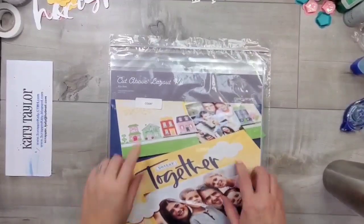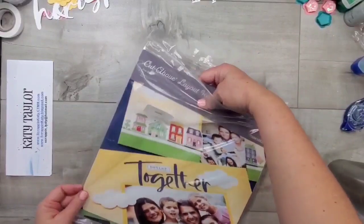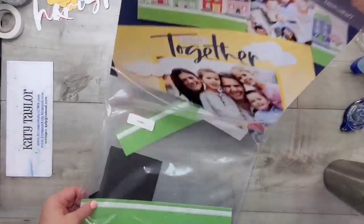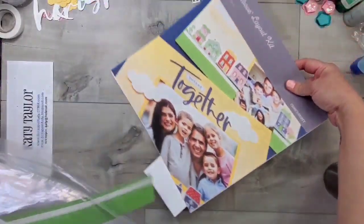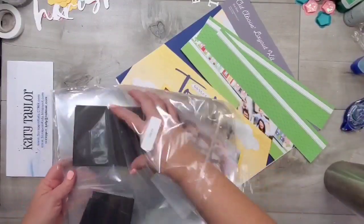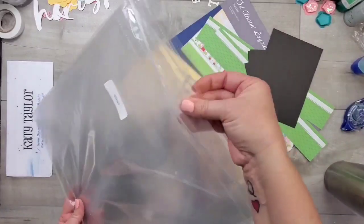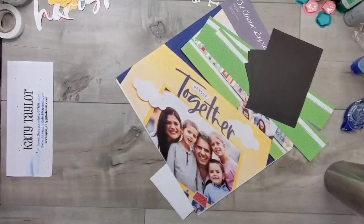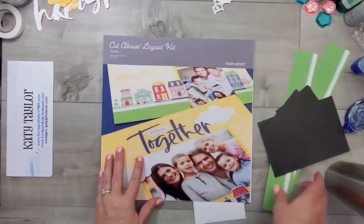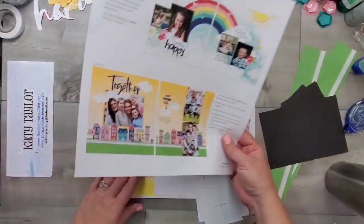Here is a look at the Cut Above kit. I am going to unpackage it for you just to show you what you get. In this bag, you'll get all the paper and a fully illustrated instruction guide, plus all the pre-cut pieces, including photo mats and photo placeholders. You also get memory protectors so you can put these pages immediately into your album.